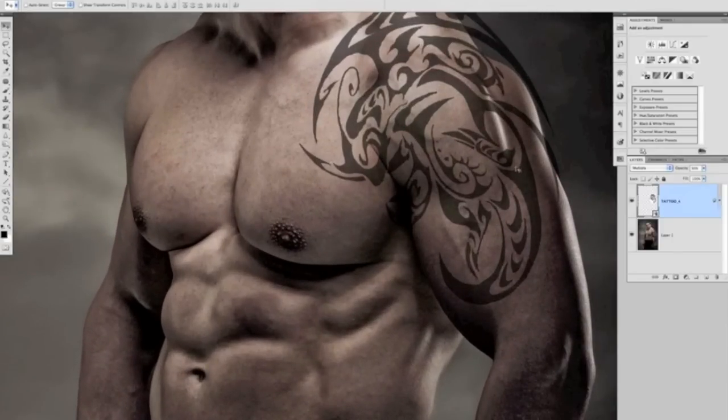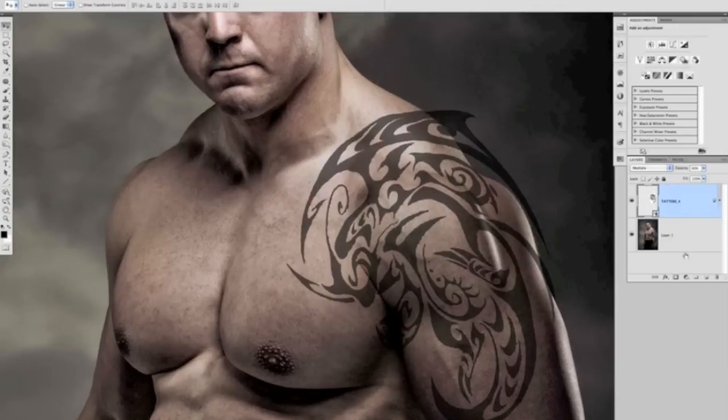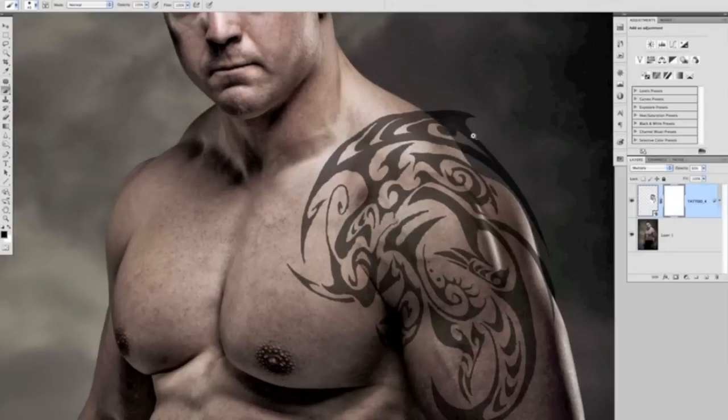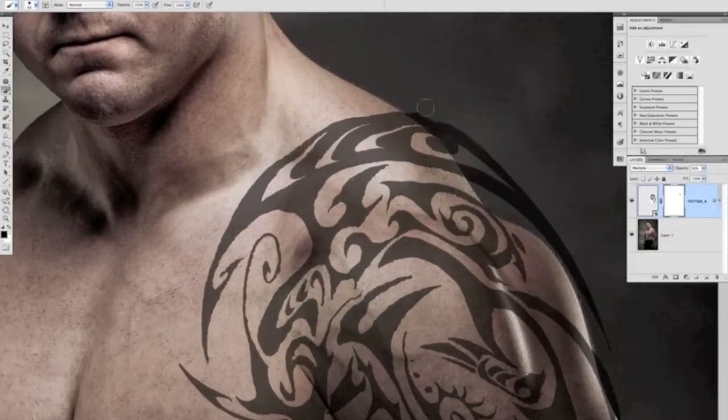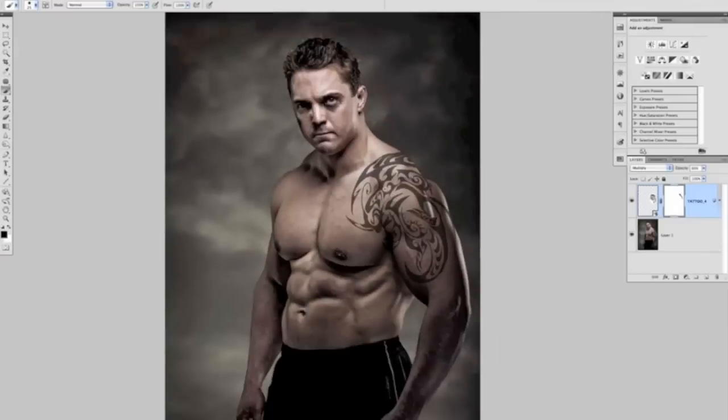Now we can get rid of the areas that have extended over onto the background by adding a white layer mask to the tattoo layer. Press B for the Brush tool, make sure the foreground color is black, and just paint over the areas that extend off Steve onto the background. Taking care not to paint off too much — reduce the brush size with the left bracket key and come in close, painting it away so it looks like it's naturally going over the curve of his body out of sight.